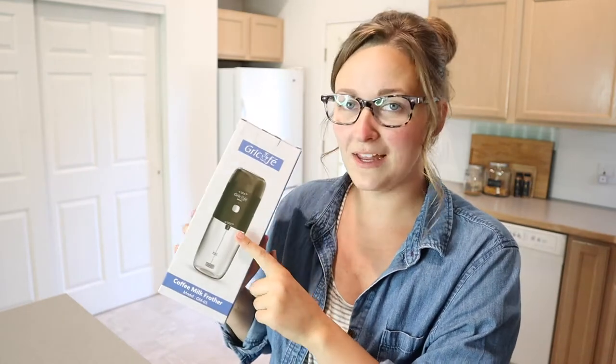I feel like that's my issue with some of the milk frothers out there — you end up needing to froth your milk in a separate container because the milk does get a little bit higher and you don't want to froth your coffee as well, at least not all the time. So I really like that it has this option. Let me go ahead and open this up so I can show you what this looks like and how to use it.